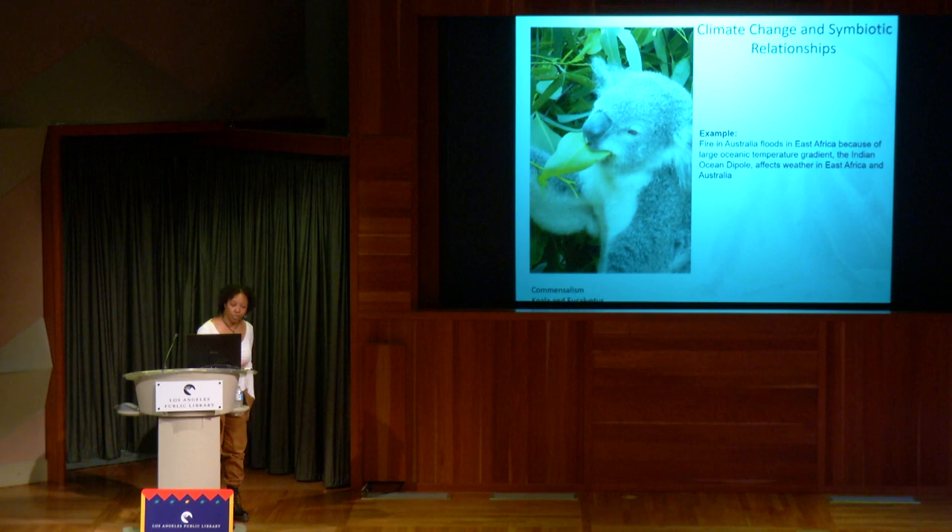Because koalas are large, cute, and cuddly, people jumped in to save them. But similar things are happening to other creatures — like native bees — and because they're not as cute and cuddly, and a lot of people are scared of them, people aren't jumping in to save them.